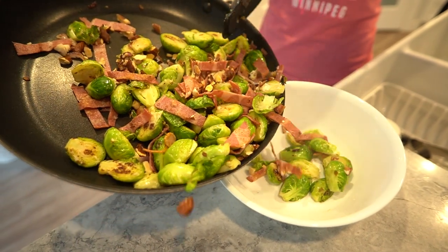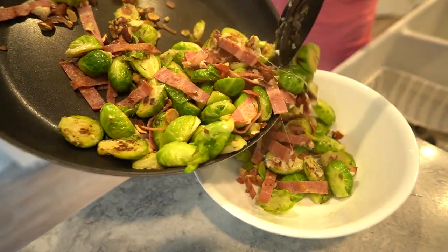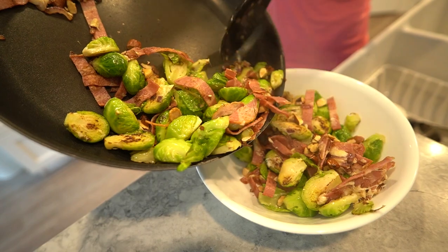If you want to kick things up a notch, don't forget the optional balsamic glaze for a touch of sweetness and depth of flavor. And there you have it, folks — our Brussels sprouts done right, a dish that's as delicious as it is nutritious.